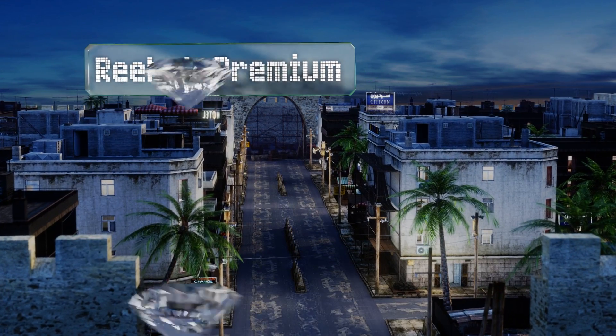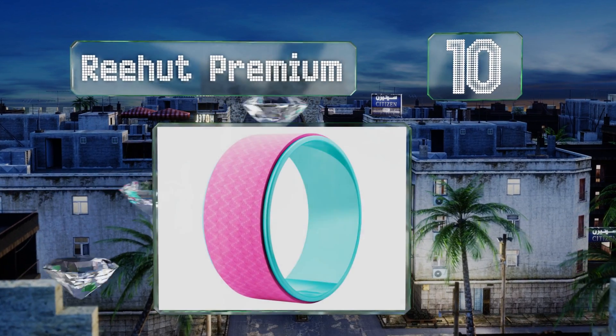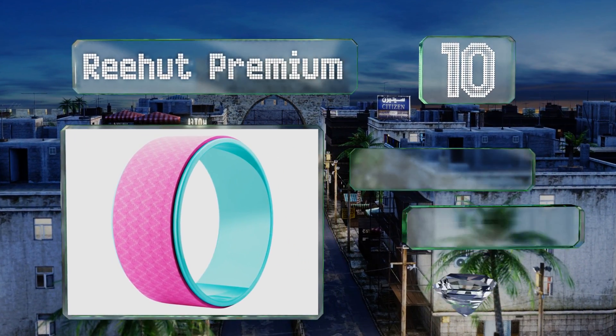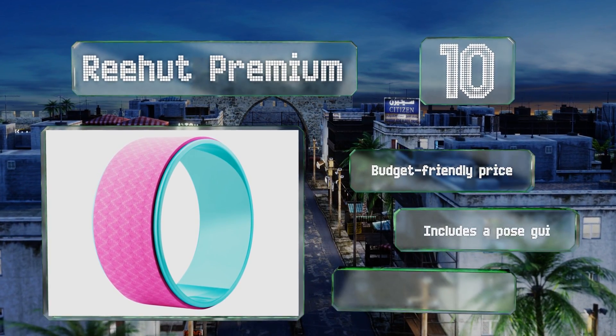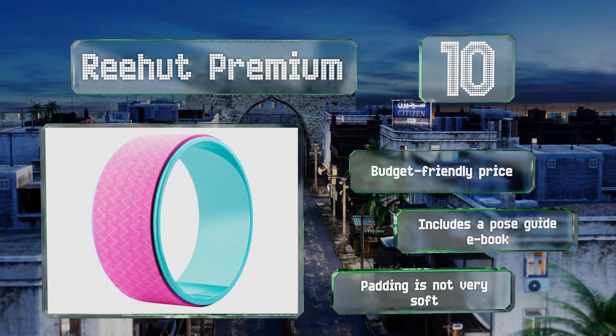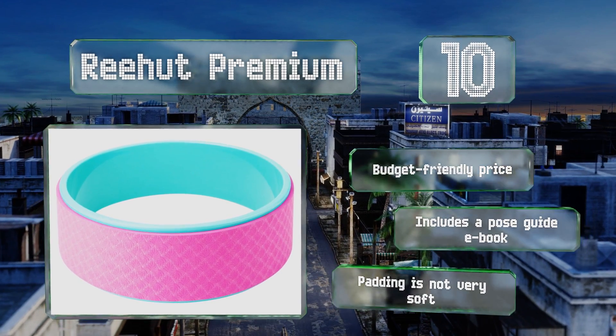Starting off our list at number 10, at just 2.86 pounds, the Rehut Premium is easy to carry to the studio or gym and won't add much extra weight to your luggage if you want to take it along when you travel. It comes in three fun color combinations so you can choose one that matches your workout gear. It comes in at a budget-friendly price too and includes a pose guide ebook, however the padding is not very soft.